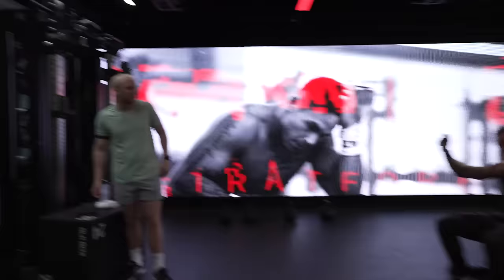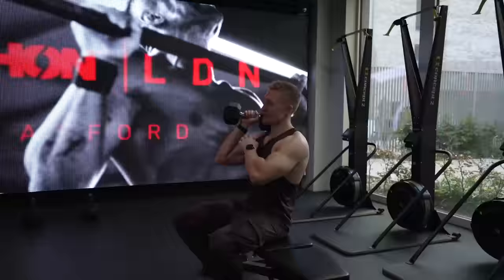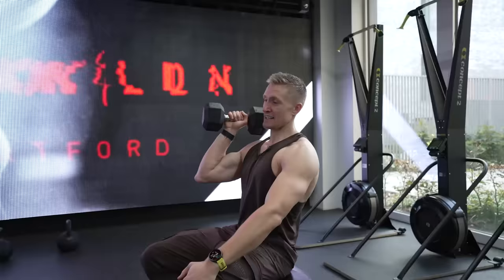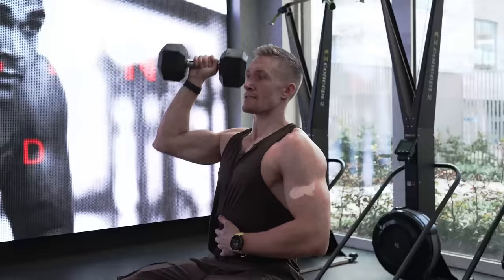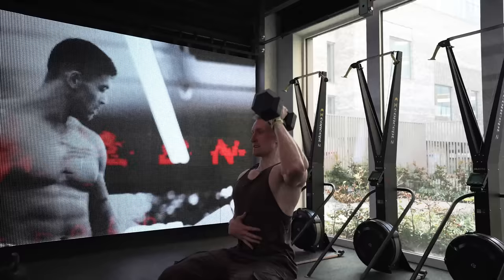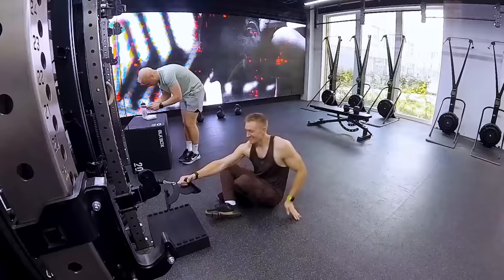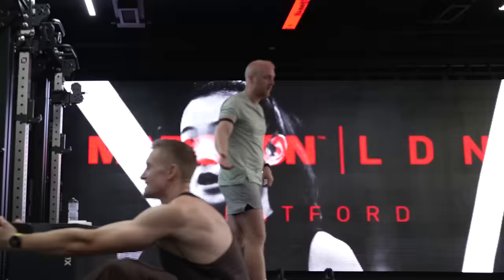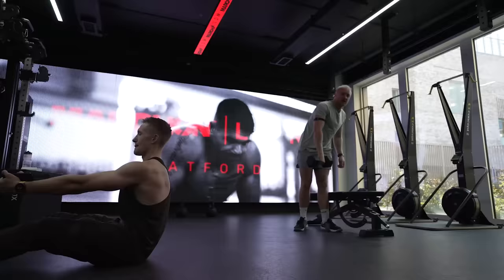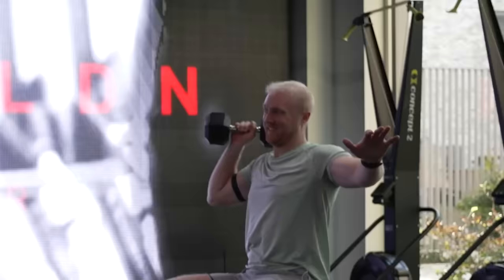Technically an EMOM, but not structured as one for the purposes of this video because we want to talk to you guys in between. Elbows at 45 degrees — not flaring out wide — drive up to the top. Normally you'd have 20 to 15 seconds rest in between, but when you get into round two, round three, you'd be in a bit of a sweat.